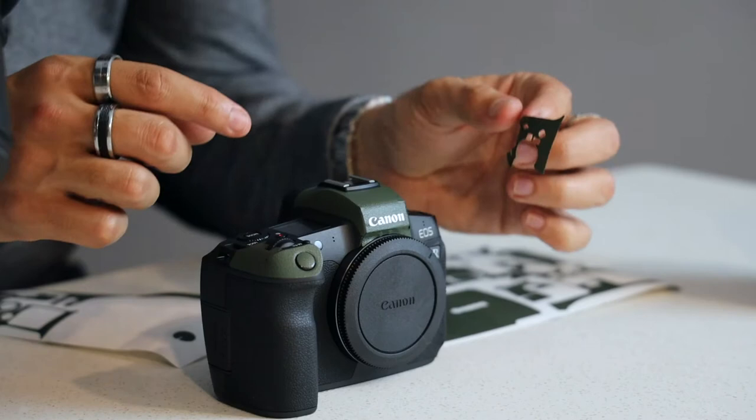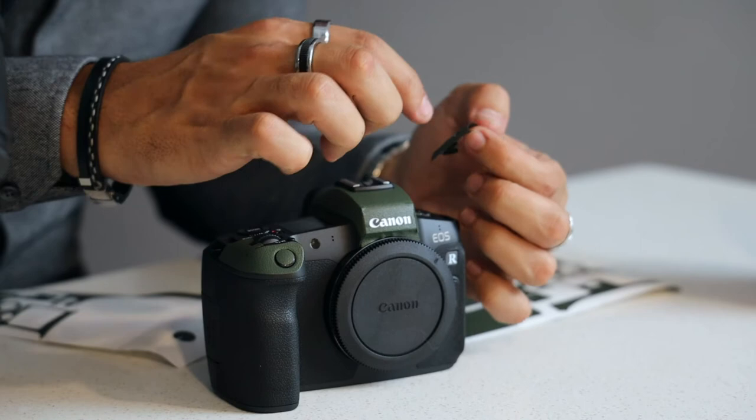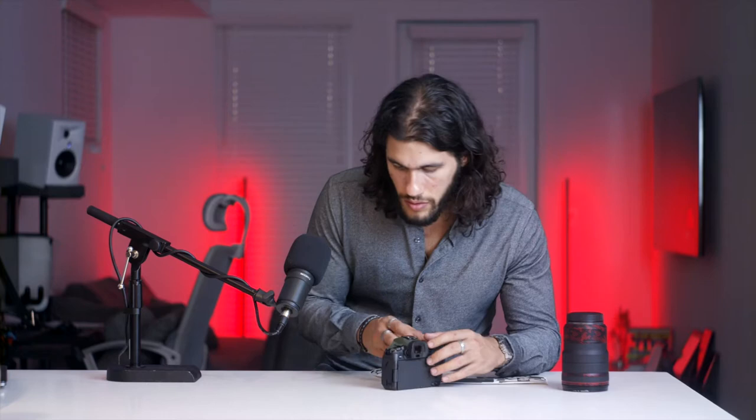Now I'm going to do the power button. There's a little microphone on the camera, a little tiny one, and you can see a little dot here, so you just line that up.